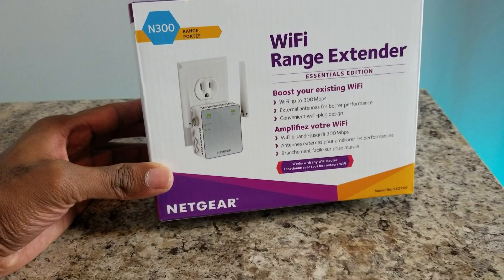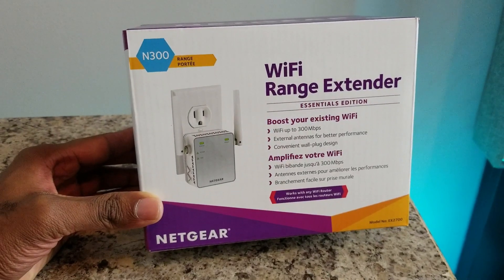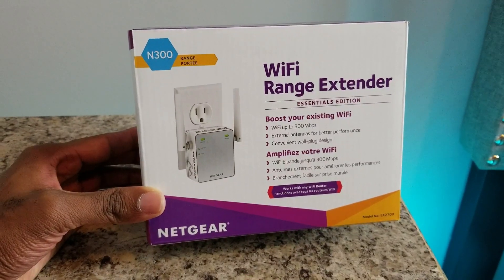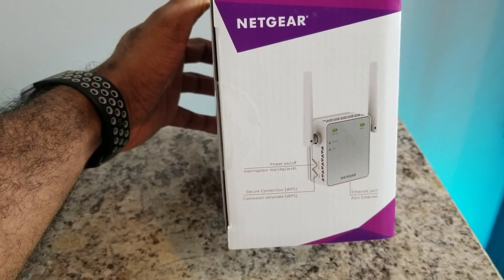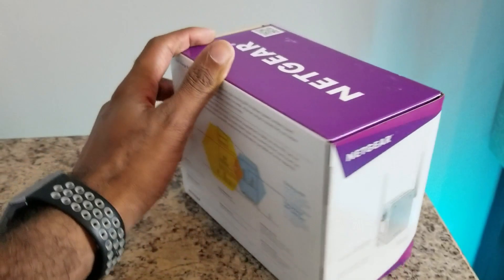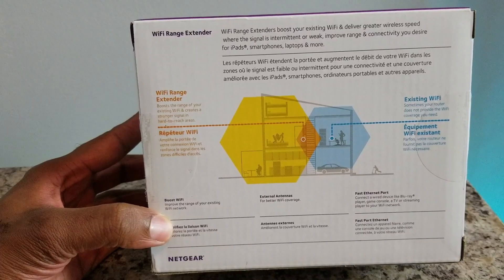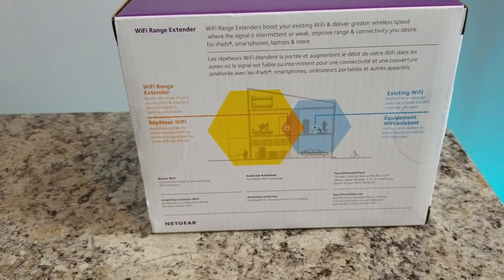This device is a wifi range extender. It boosts your existing wifi up to 300 megabits per second, with an external antenna for better performance. It's convenient because it's a wall plug-in design — you just plug it into the wall. This wifi range extender works with any equipment, so it works with any wifi router you currently have. It also has an on/off power switch, a WPS button, and an ethernet port on the bottom. It improves connectivity for iPads, smartphones, laptops, and more, and will also connect to your Amazon Firestick.